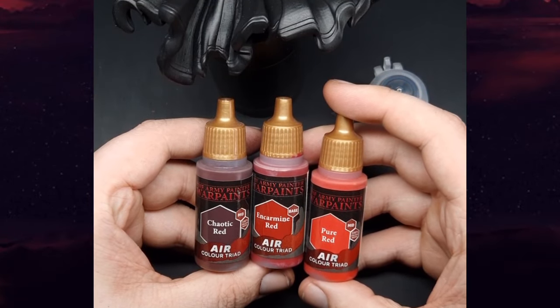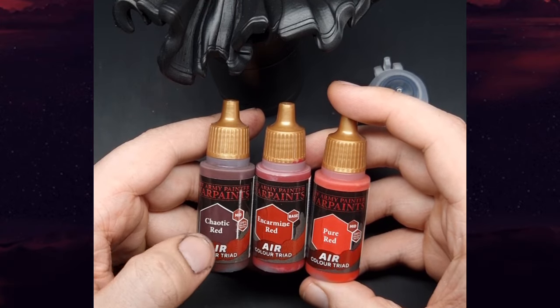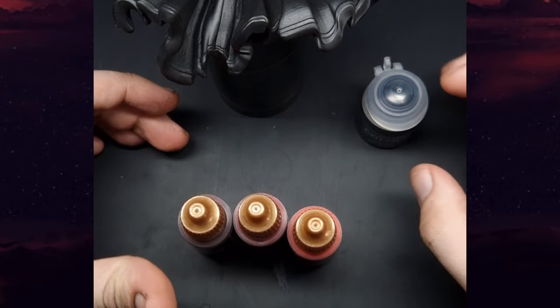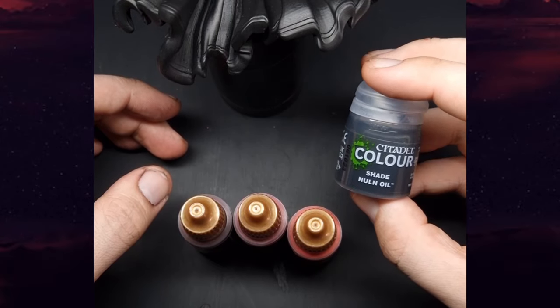Here are the colours we're going to be using. Chaotic Red is going to be our base coat, which is a very dark red. Carmine Red, which is a bit brighter, is going to be our mid coat. Pure Red is our highlight. We're also going to be using some Nuln Oil just to reinforce some of the shadow areas as well.